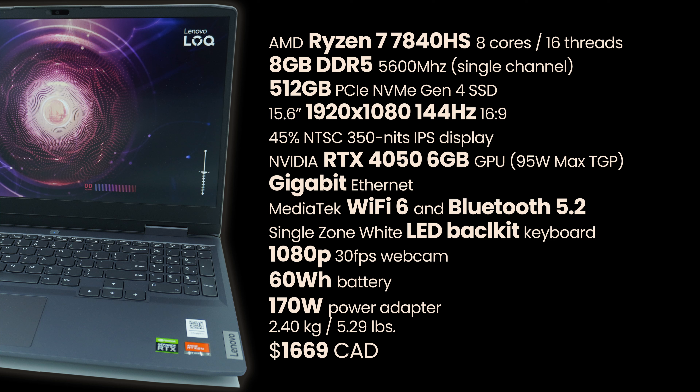Budget devices are generally equipped with budget specs, however Lenovo has done a decent job here. We've got a Zen 4 Ryzen 7 7840HS 8-core CPU, a single-channel 8GB DDR5 module at 5600MHz — which is upgradable, so you can easily pop off the bottom cover and throw in 16 or even 32GB of DDR5 at 5600MHz. We've got a 512GB Gen 4 SSD, a 1080p 144Hz 350-nit IPS display, an RTX 4050 6GB at 95W max TGP, and a 60Wh battery with USB Type-C charging at 100W, plus a 170W slim-tip Lenovo charging adapter.